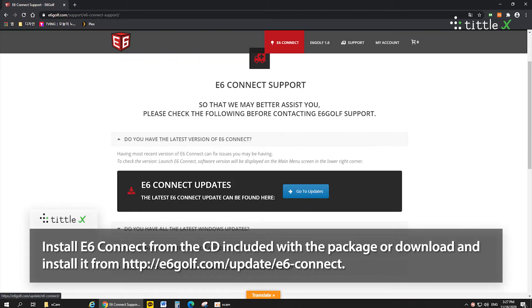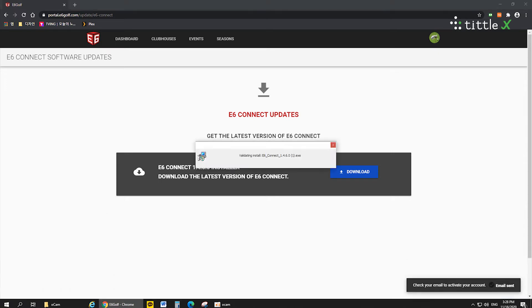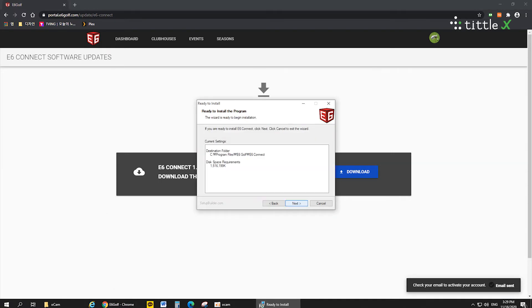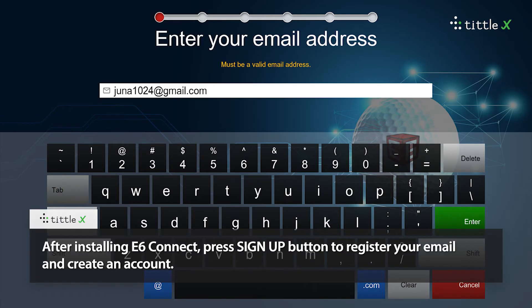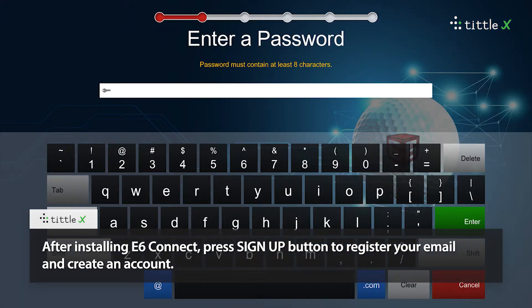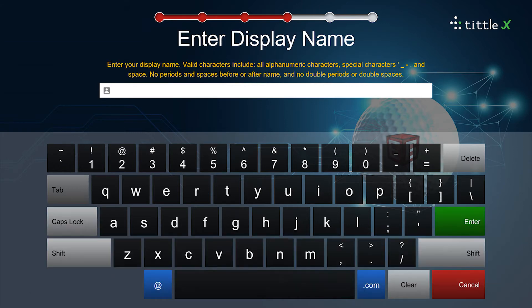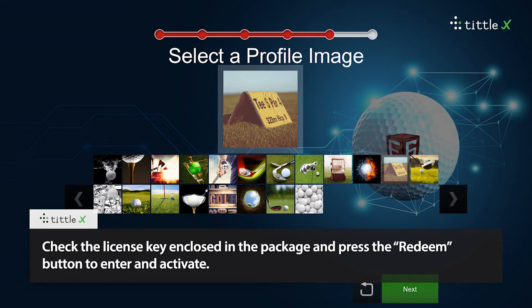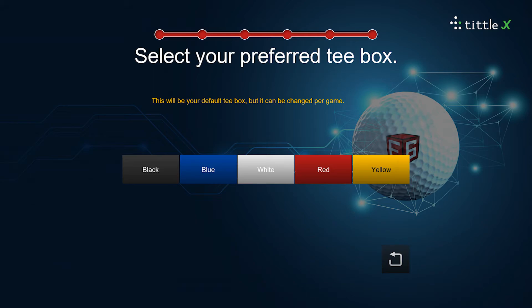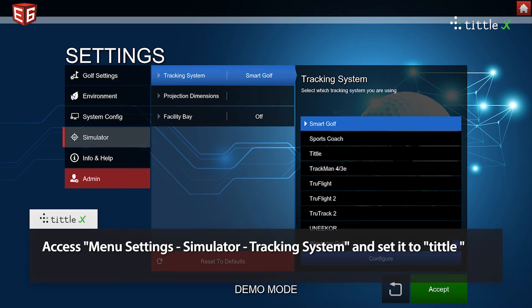Install e6 Connect from the CD included with the package, or download and install it from the e6 Connect homepage. After installing e6 Connect, press the sign up button to register your email and create an account. Check the license key enclosed in the package and press the redeem button to enter and activate. Access menu settings, simulator tracking system, and set it to Tittle.